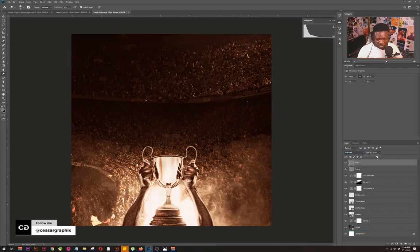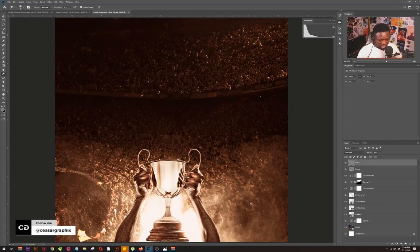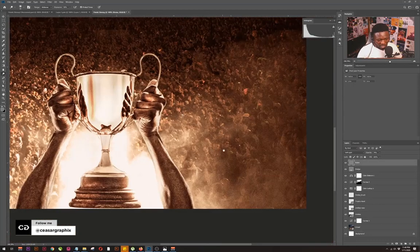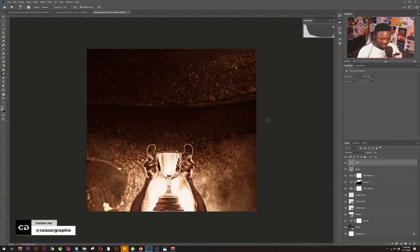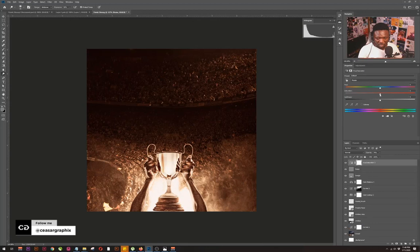The blend mode I'm going to use is Soft Light, and I'll reduce the opacity just a little bit. If I zoom in you can see the noise effect on my project, which I love. I'm seeing too many brownish colors here, so I'm going to go to the Color adjustments tab and reduce the strength of that. Yeah, I think I like it this way.